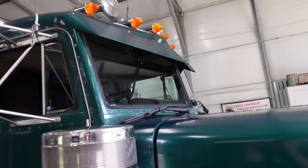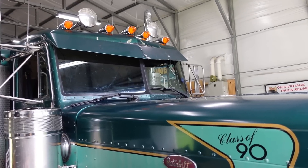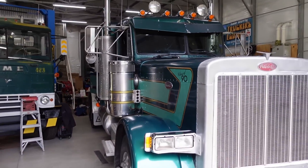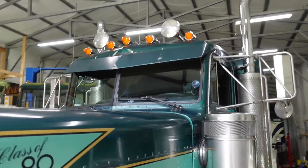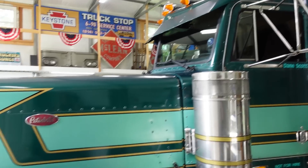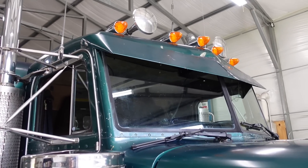I've just got it secured, one bolt on each end, and just got it kind of sitting there. It'll have to come up just a hair to put a bracket of some sort under it that I'll have to fabricate. But what do you guys think? Do you like that old school look? I think I really do. But I just paid good money for that other one. Decisions, decisions.